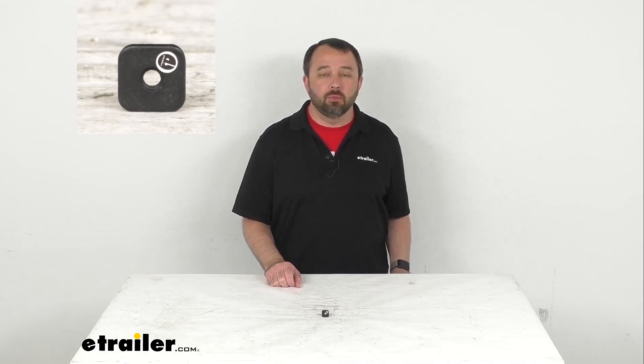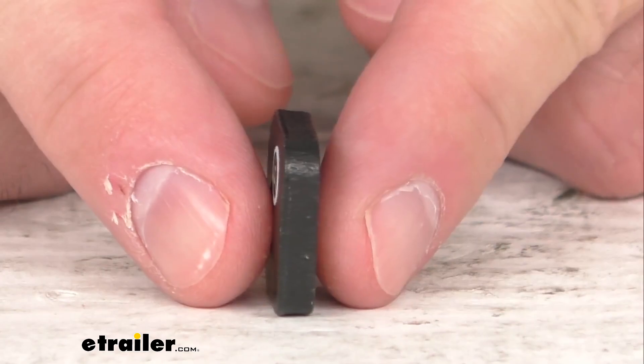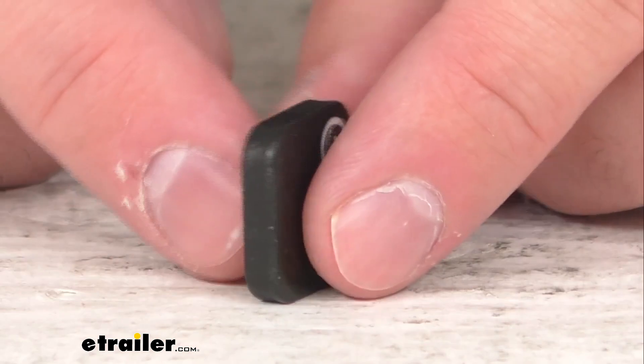Hi everybody, Andy here with eTrailer.com. Today we're going to take a brief look at this Thule replacement square nut. This is going to replace one square nut for the DeWalt contractor series ladder racks and the Thule roof mounted bike racks.